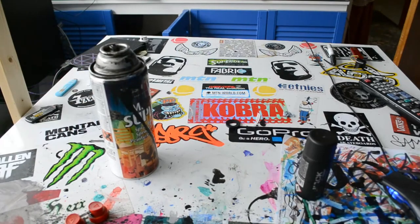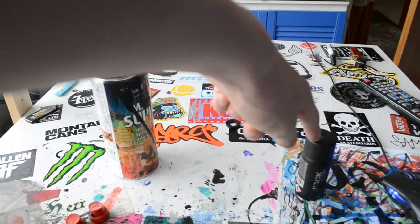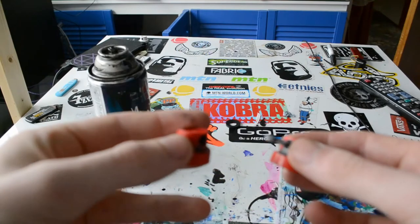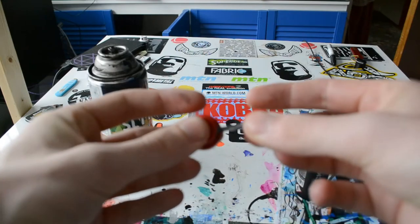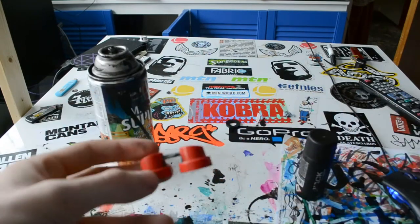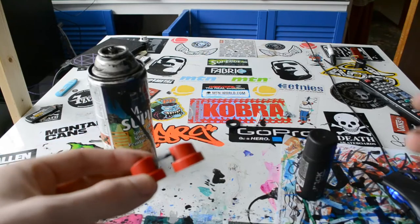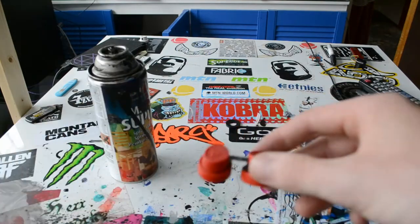All you'll need to do this is a can that's nearly empty or empty, a can that has at least some paint in it, and two needle caps. You'll only need one straw though, so if you lose a straw for whatever reason it doesn't really matter. There are even some how-to's on YouTube by other people on how to make needle caps or a cap system similar to this.